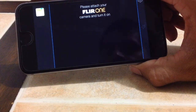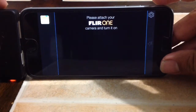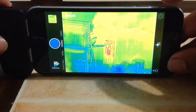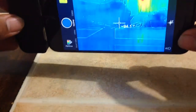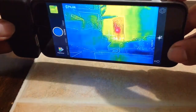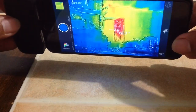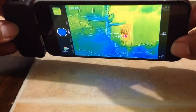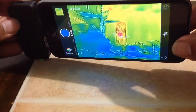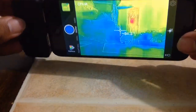Let's go ahead and hook it up — there we go. The temperature is pretty accurate. You have to be maybe within three feet to get a good temperature reading.